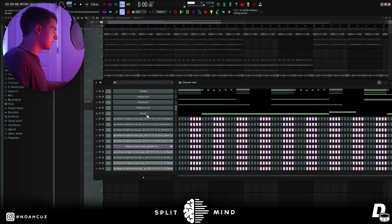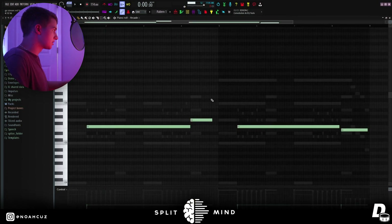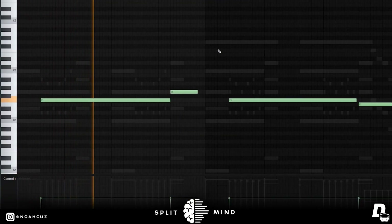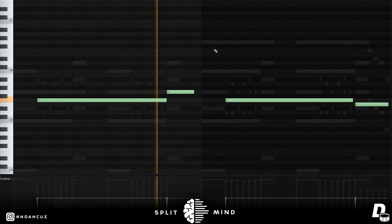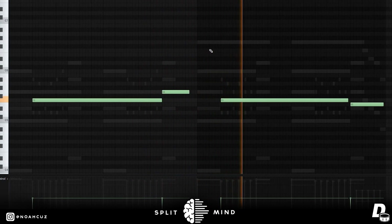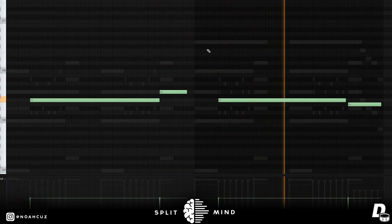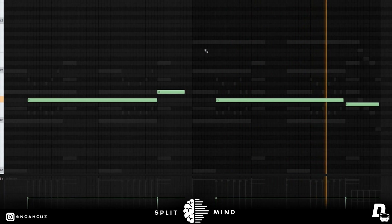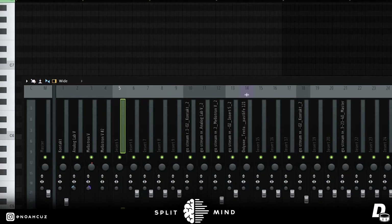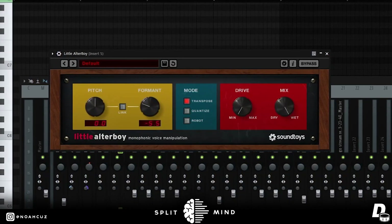The next sound I added was from Arcade — it's this bank — and these are the notes that I played. For effects, I added Altar Boy to bring the formant down a little bit.